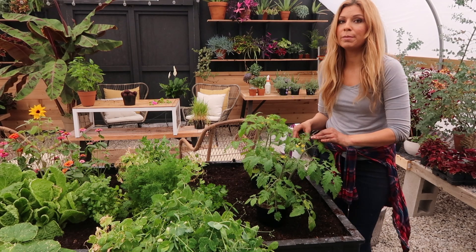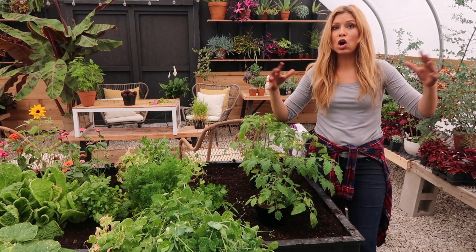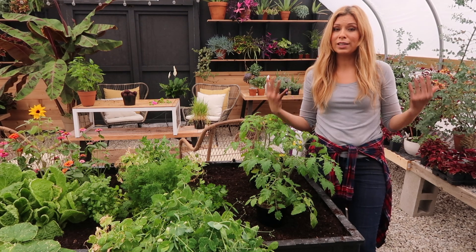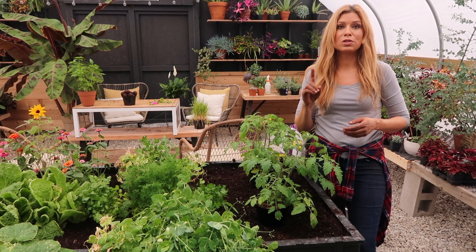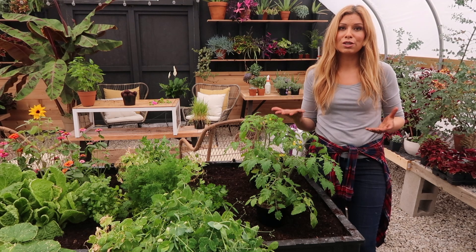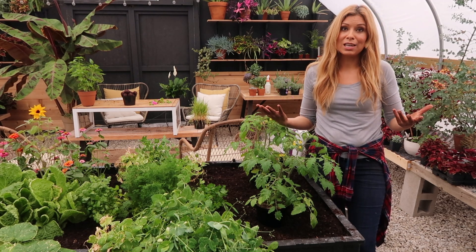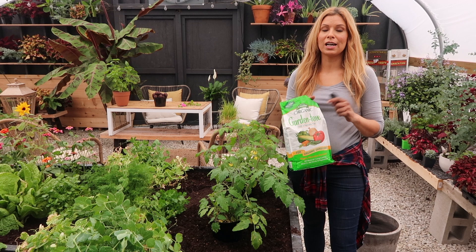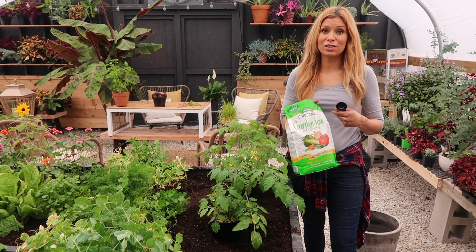The sun sugar tomatoes are indeterminate tomatoes, which means they produce all season. They usually need staking and they get overly large. Determinate tomatoes are ones that only produce once — they don't get as huge, but they still usually need some staking, even though we don't really do a lot of staking with our tomatoes and we still have success.